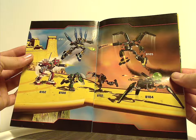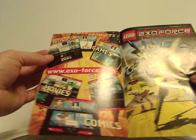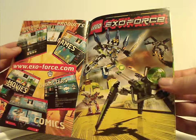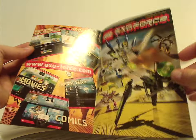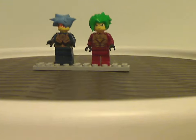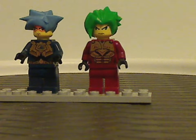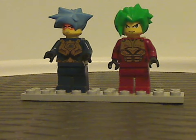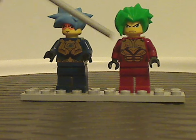Large artwork again. And also ExoForce.com, which is no longer a thing, and a little promotional poster there. And now onto the two minifigures.